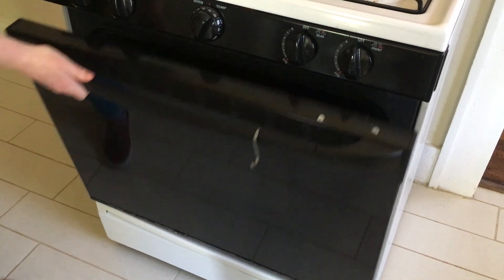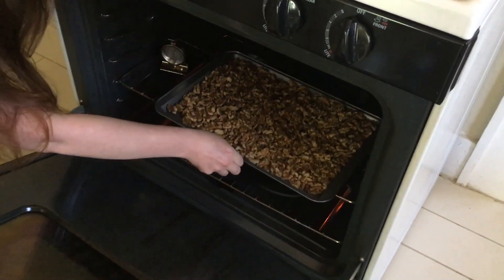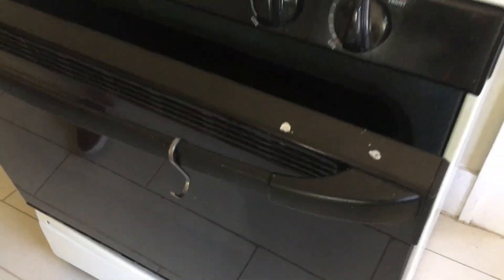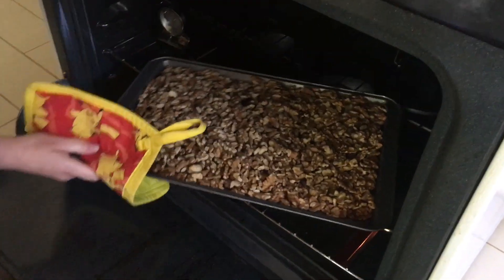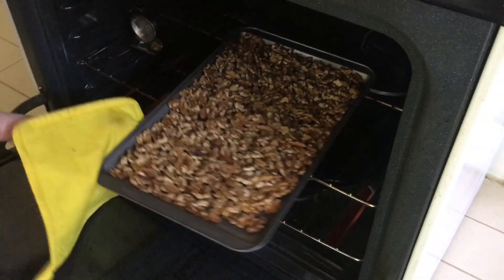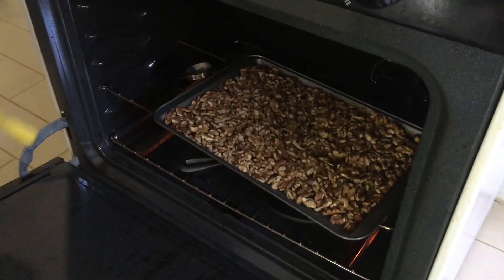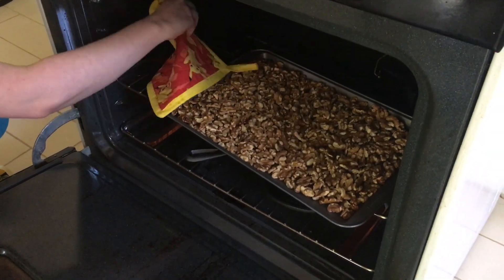Once your oven is up to 375 degrees, you'll roast your walnuts for 10 to 12 minutes until they've darkened in color. They're pretty fragrant, and we could hear the oil in the nuts kind of sizzling and popping, which was exciting. You'll rotate them about halfway through just to make sure you get even coverage. And as you can see, our oven thermometer does not stay up very well.